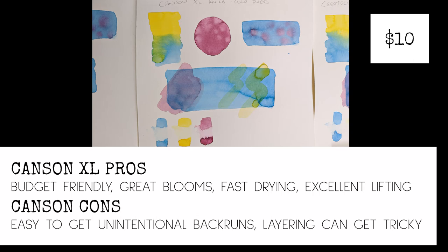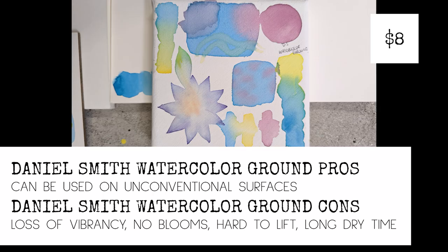The Canson XL — I'm probably a little biased since it was one of my first papers, but it's also budget friendly, currently around seven to ten dollars a pack. I love it because it has really nice blooms, dries pretty fast, and the lifting is unbeatable. The one big downfall is that it's easy to get unintentional back runs and heavy layering isn't necessarily the best on it. As for the Daniel Smith watercolor ground: the big pro is it can be used on unconventional surfaces, but you get a loss of vibrancy, there really aren't any blooms, it's hard to lift, and there's a really long dry time.